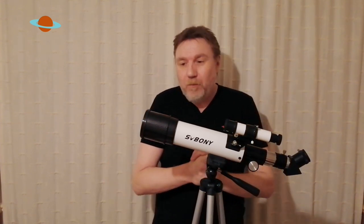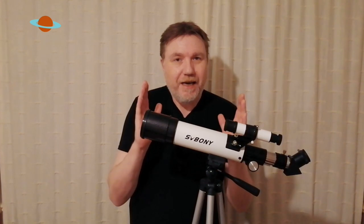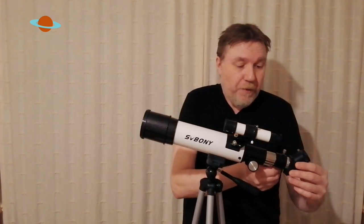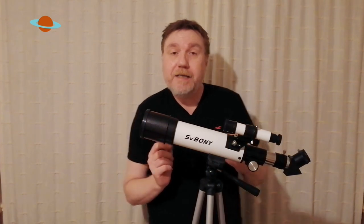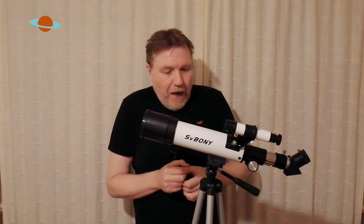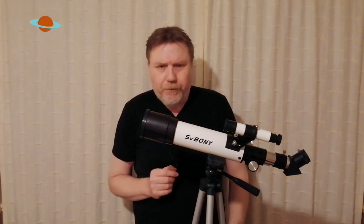So what have we got? It's a 60 millimeter aperture, a 400 millimeter focal length, which gives you about a 6.6 focal ratio. It's supplied with a little finder scope. Also provided with the telescope is a little correctional prism, which for daytime use will turn everything the right way instead of it being flipped back to front. This will put everything right. It's supplied on a full-size tripod, which we'll get to in a minute.